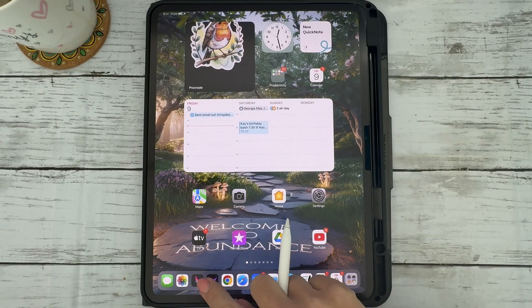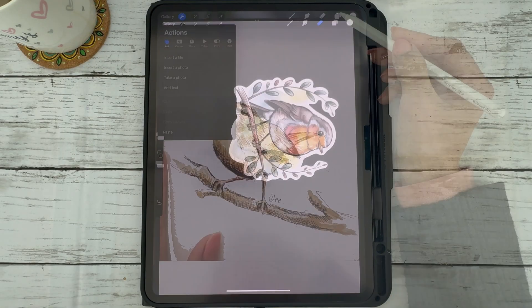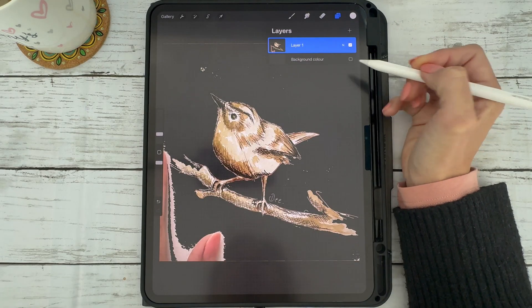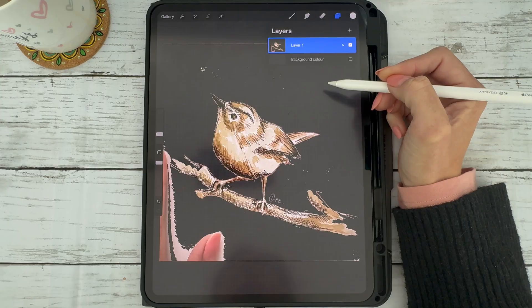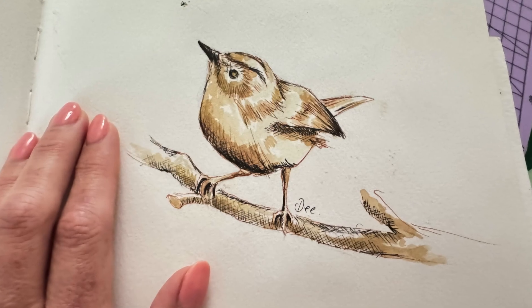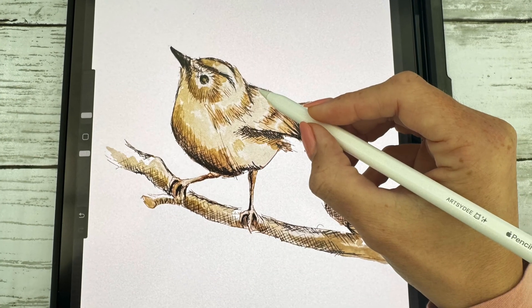Hi everyone! Today I'm answering a really common question: how do you remove a white background from a photo in Procreate? I'm going to show you two practical examples. Number one, how to remove the background from one of my own hand-drawn sketches — this little robin bird I painted using coffee.